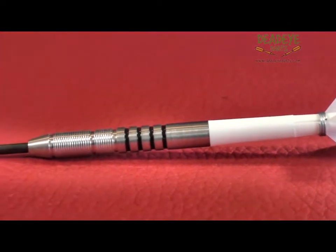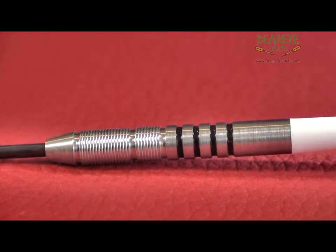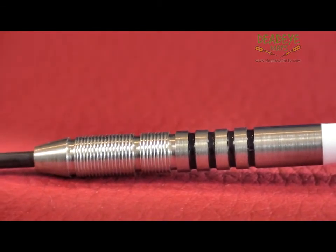The barrels are 40.9mm long with a diameter of 5.9mm. As you can see, the barrel has 2 sections at the front with ghost grip-like grooves, with 3 ringed grooves toward the rear.